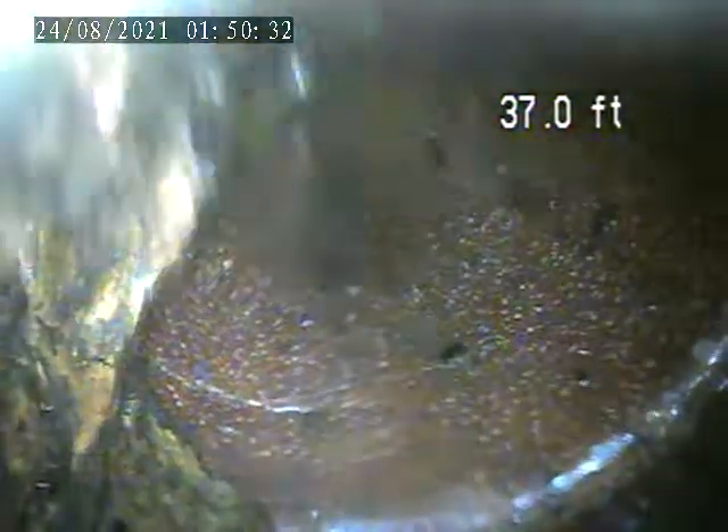Right in front of here, there's some roots in here. It's hard to get a good picture of it, but that's a pile of roots. You can see how it looks like it's stringing.